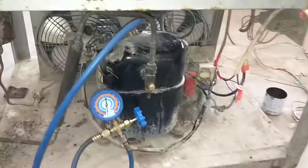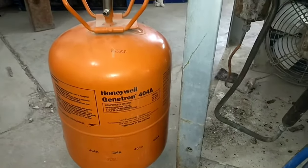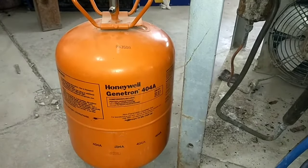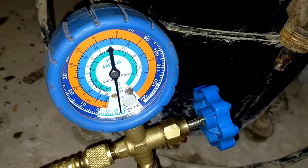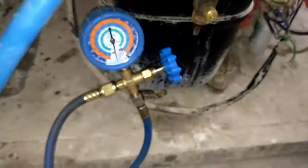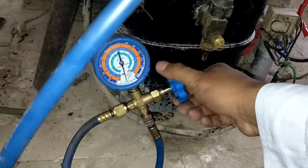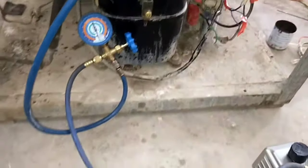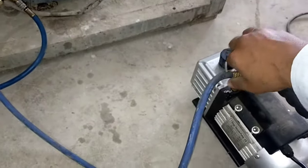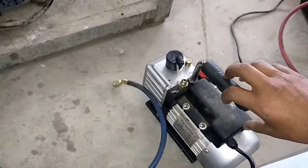After completing the vacuum process, we will charge R404A refrigerant in this unit. You can see the orange refrigerant cylinder on the screen. First close the valve of the low pressure gauge and then remove the charging hose from the vacuum pump. Now switch off the vacuum pump.